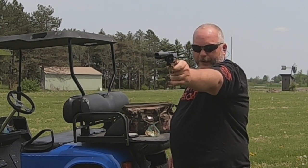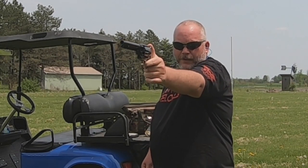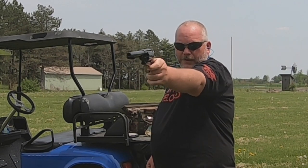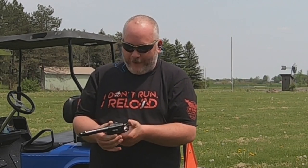Don't know why that one didn't go off. See if we can get that round to go off again. There we go. Don't know if I skipped it or what. This is my first single-action revolver, so it very well could have been me working it to skip over that round.